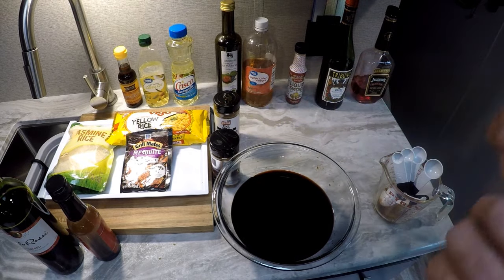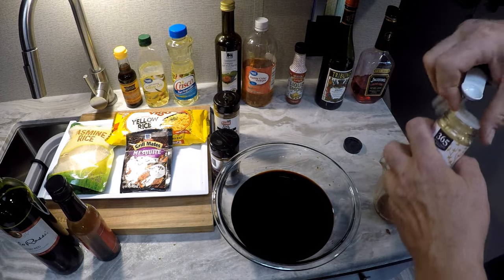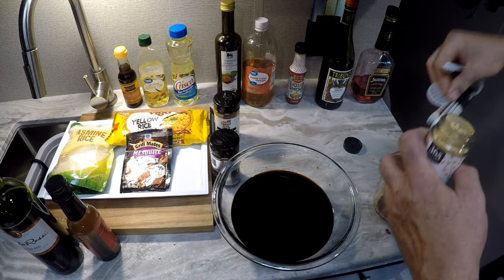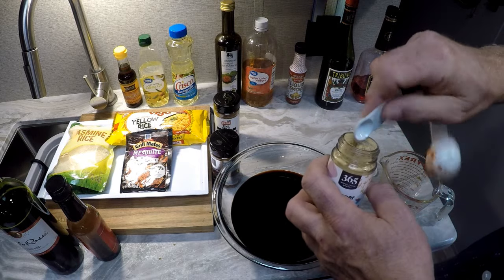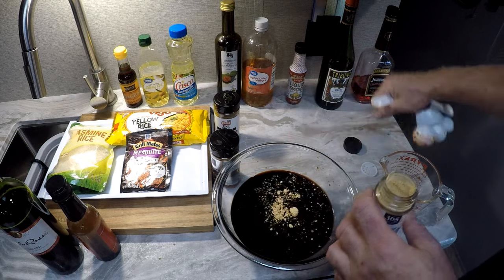Now we're going to do a quarter teaspoon of ground ginger — only a quarter teaspoon of the ground ginger.